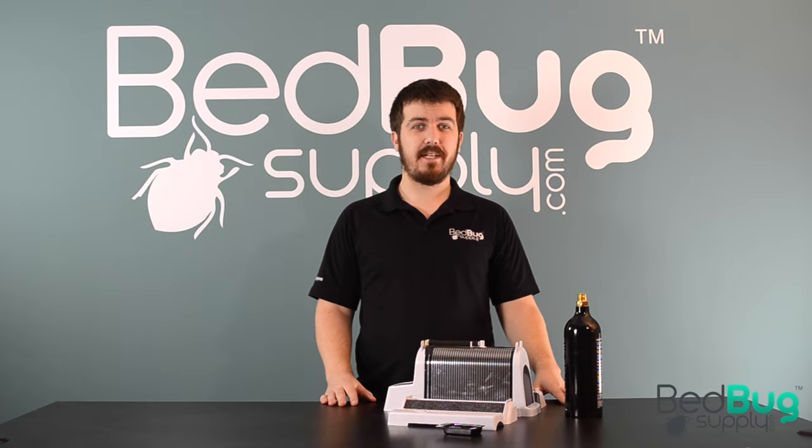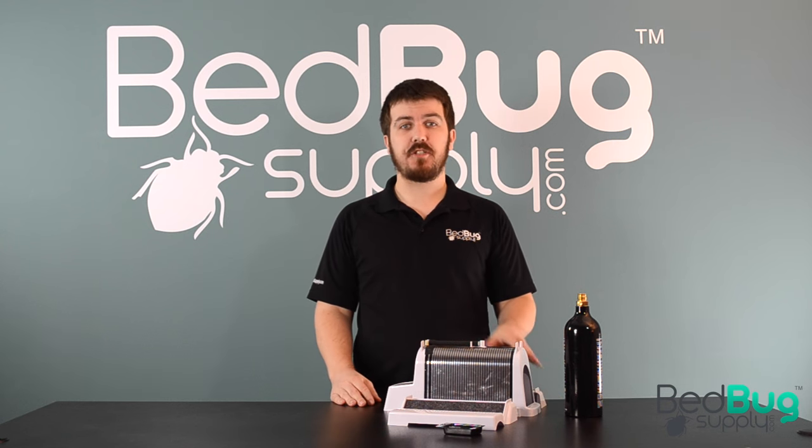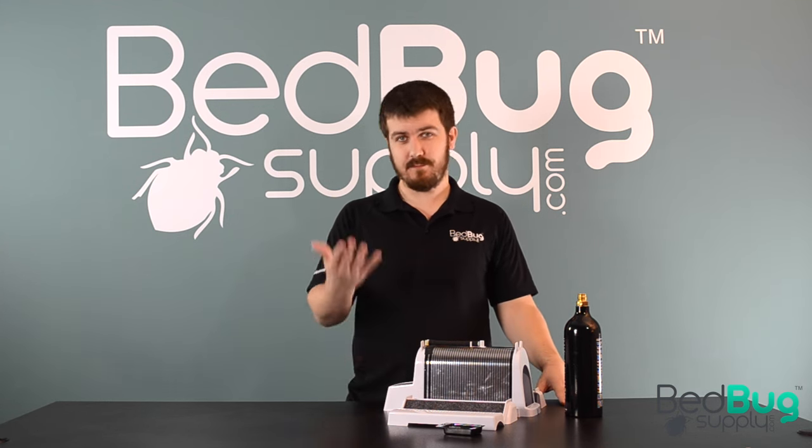Hello, this is Josh with Bedbug Supply. Today we're going to go over how to set up a Nightwatch active bedbug monitor. Once it's up and running, the Nightwatch will use a combination of heat, carbon dioxide, and a caramel lure to attract bedbugs from wherever they're hiding in the room. Let's get started.